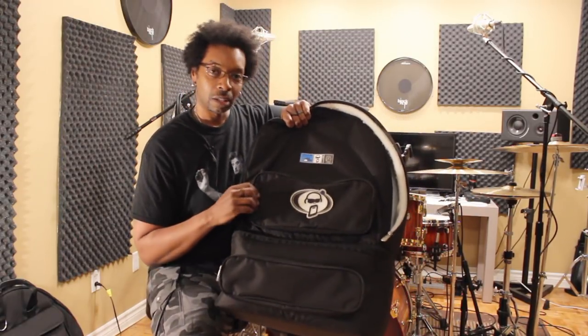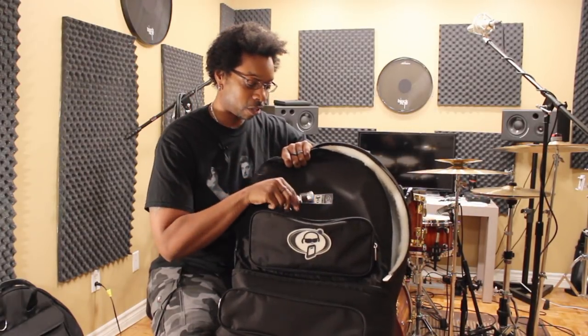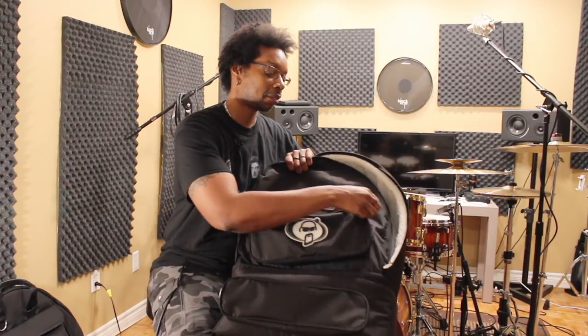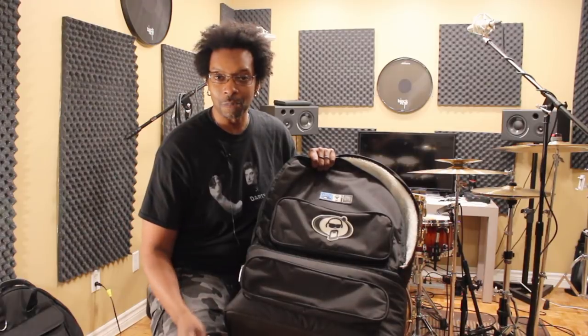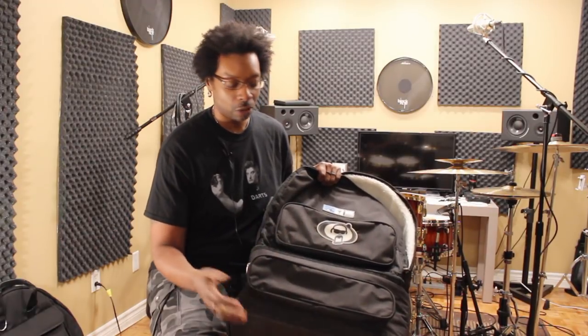It also has a little pocket up the front where you can keep moon gels, quick release, hi-hat clutch of course. Extra cables if you need it, you can put your ears in here — whatever small items you got, you can stuff in this pocket here. It's got another pocket down here for extra small items, cables, whatever will fit. It's not quite long enough for your average 16 inch pair of sticks, but it's cool extra storage.